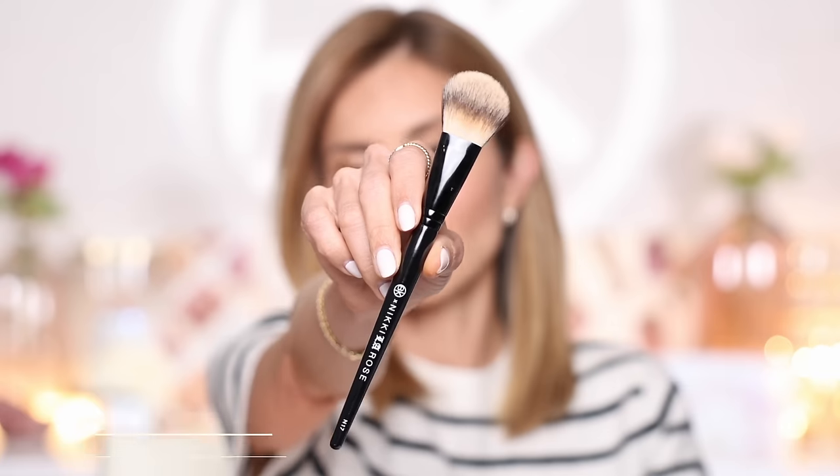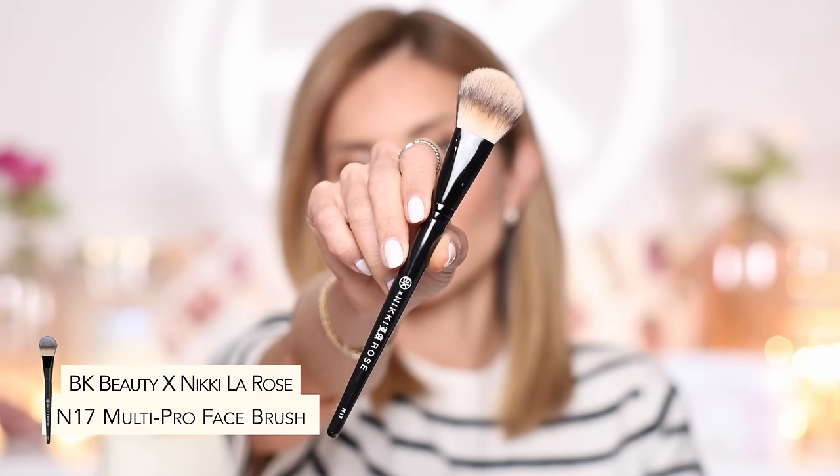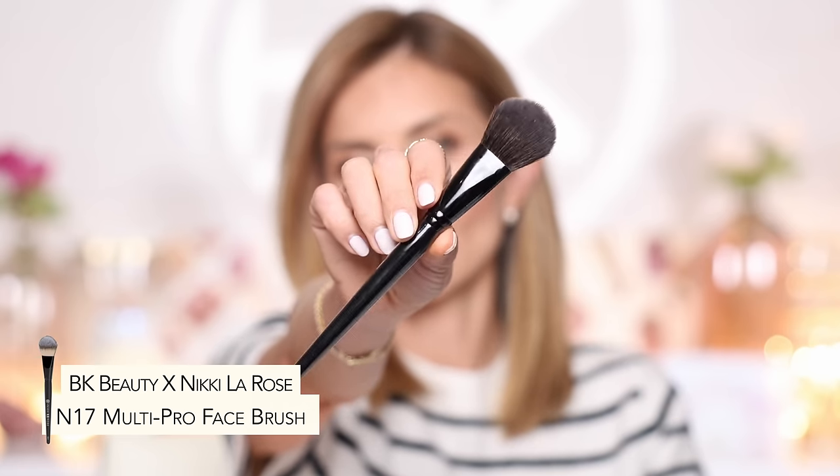I'm going to use the Nikki LaRose BK Beauty N17 brush. I love this brush because it's so versatile — it works as a foundation brush, a cream blush brush, and a powder brush, all in one. It has a dual-sided fiber: the lighter fibers are great for liquid or cream products with phenomenal pickup and payoff, while the darker side fibers apply powder products sheerly and naturally. You can do a full complexion routine with one brush, and because you use alternating sides there's not a lot of products mixing together.